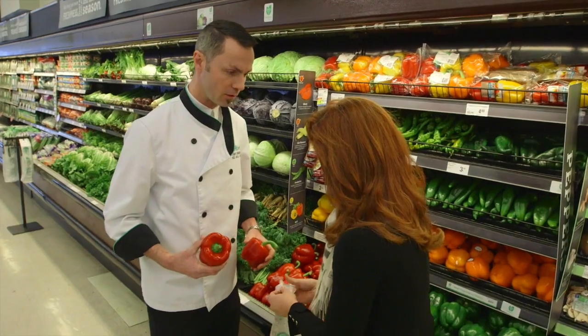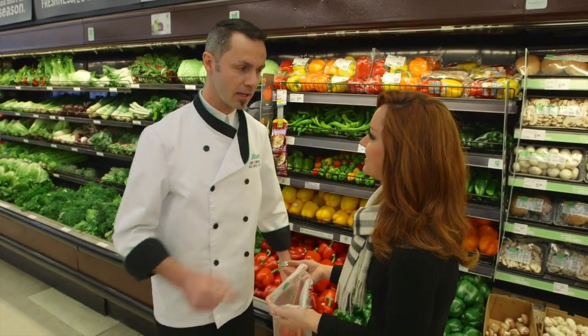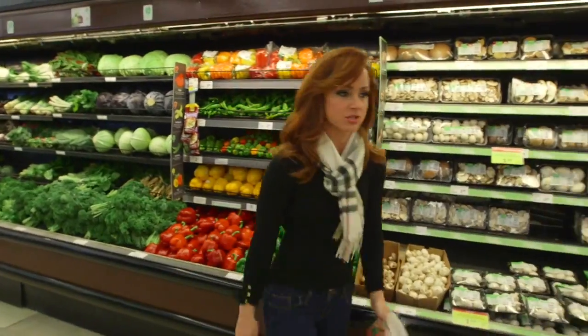Let me grab that for you. Did you just lick your fingers? I did — is that bad? We'll be washing your hands before we start preparing some food. Always get in trouble.